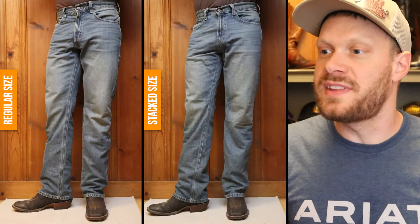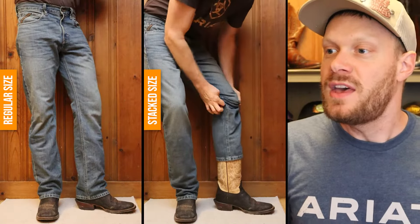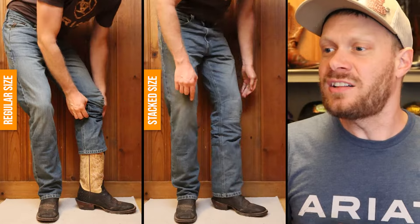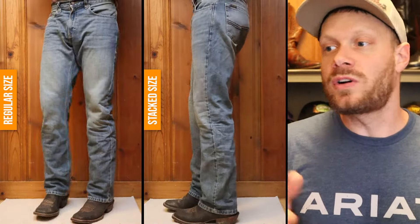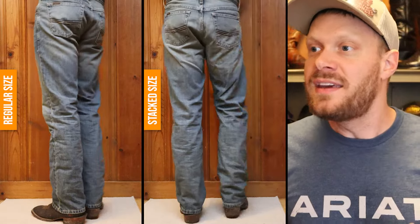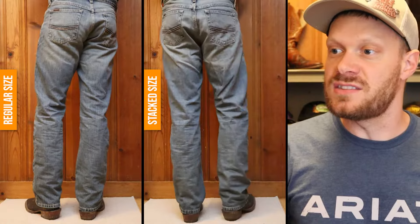Here's an example with the Hondo 34-16. It has a spur shelf, which I'm pointing at here, and that allows the jeans to stop and stack. Usually with a spur shelf, I like to stack jeans.